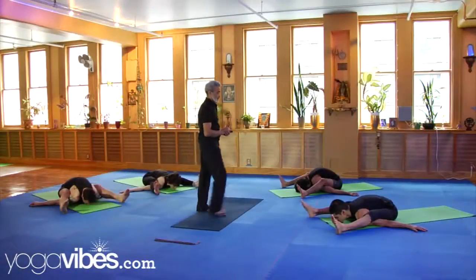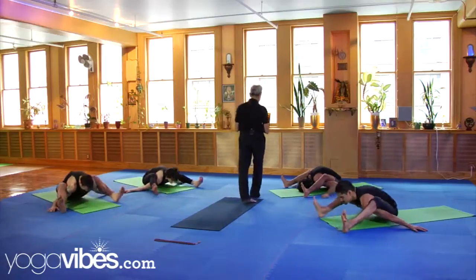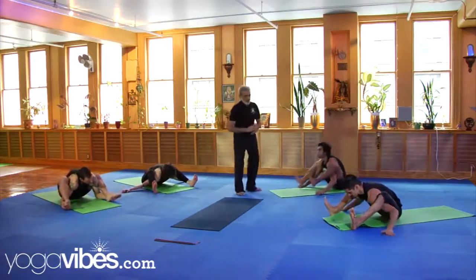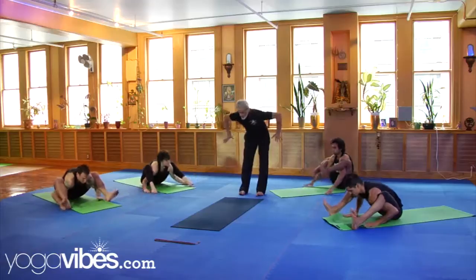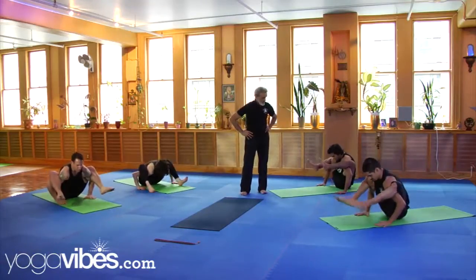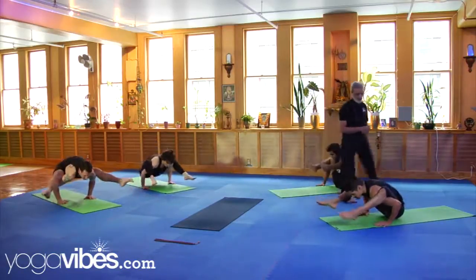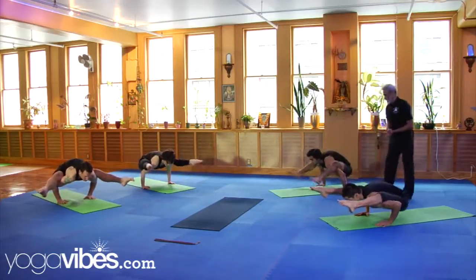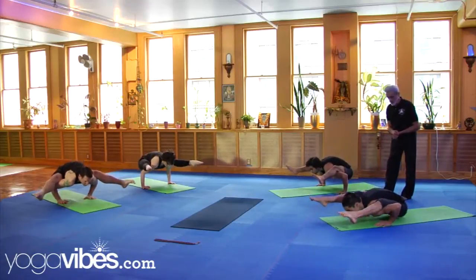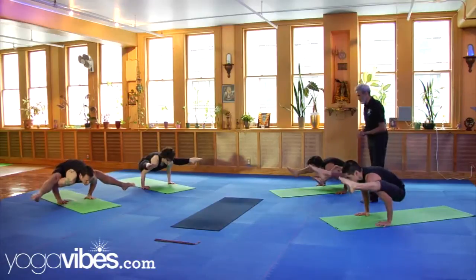Push your knees against your shoulders and bring them up a little bit. Bend your knees. Place your hands directly under your elbows. Now go up into a Titibhasana, just for a short time. Any Titibhasana. If you want to jump, you may jump.